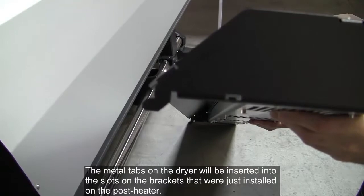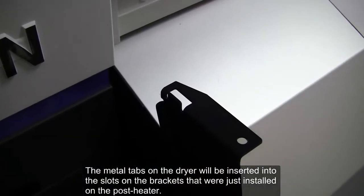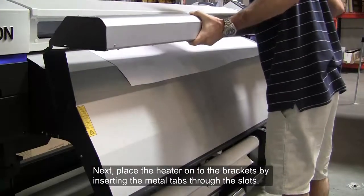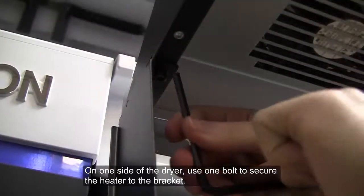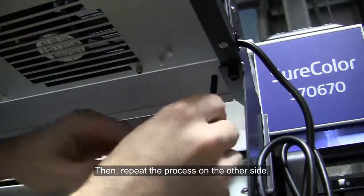The metal tabs on the dryer will be inserted into the slots on the brackets that were just installed on the post heater. Next, place the heater onto the brackets by inserting the metal tabs through the slots. On one side of the dryer, use one bolt to secure the heater to the bracket, then repeat the process on the other side.